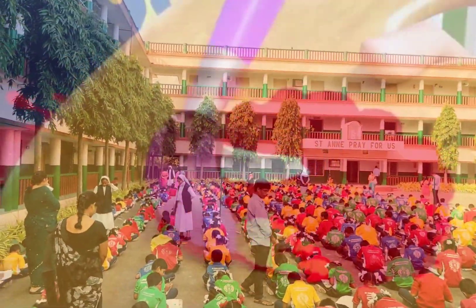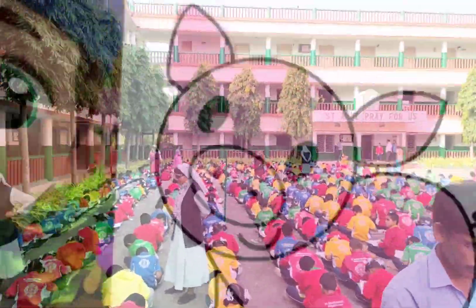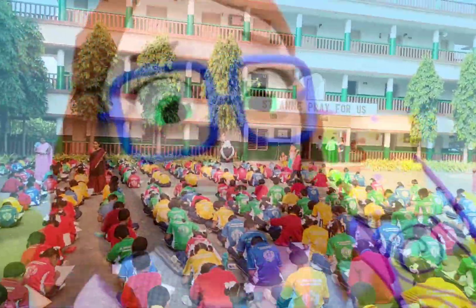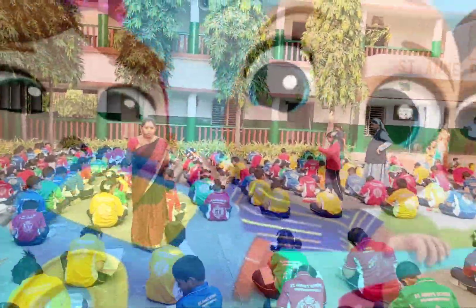Mixing colors, it's your fun fun fun. Mixing colors, mixing one by one. Mixing colors, it's your fun fun fun. Mixing colors, mixing till we're done. Mixing colors is so much fun!